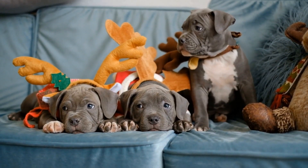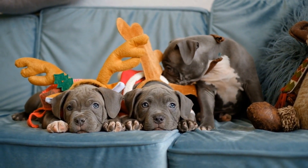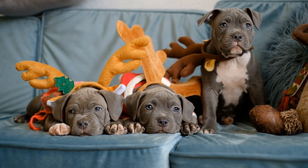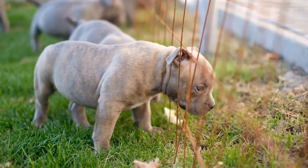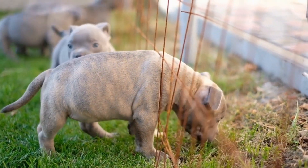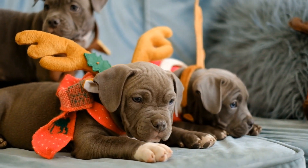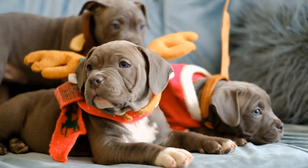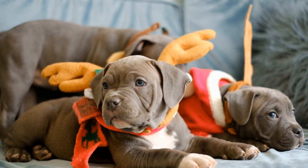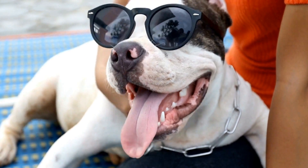Four: Regular exercise and mental stimulation. American Bullies are active and energetic dogs that require regular exercise to maintain their physical and mental well-being. Take them for daily walks or engage in other forms of exercise such as playtime in the backyard or interactive games like fetch. Mental stimulation is equally important, so provide them with challenging toys or engage in interactive training sessions. A tired and stimulated puppy is less likely to engage in destructive behaviors.